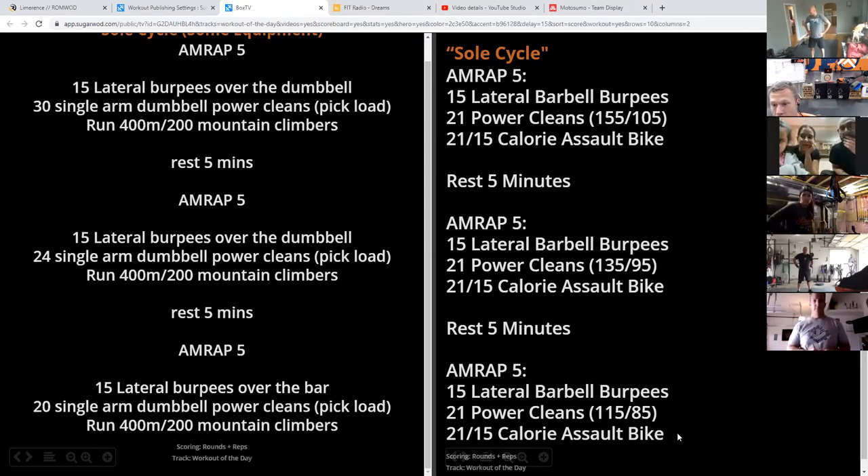Generally, a 400-meter run is equivalent to 100 mountain climbers, and 800 meters is 200 mountain climbers. We're going for 200 mountain climbers, which should take around one and a half to two minutes. Whatever number takes you around one and a half to two minutes — if it's 100 for you, do 100.